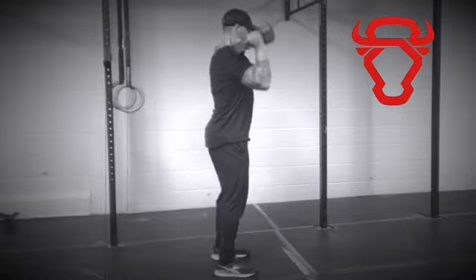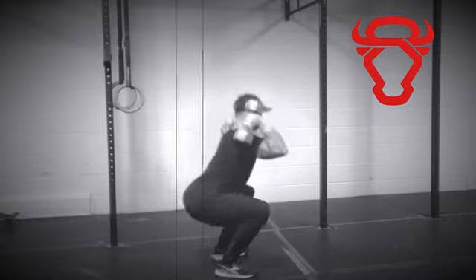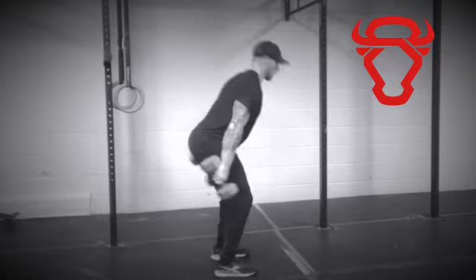Then explosively stand tall before receiving the dumbbells in a squat. Finish the exercise by standing up before bringing the dumbbells back to your sides.